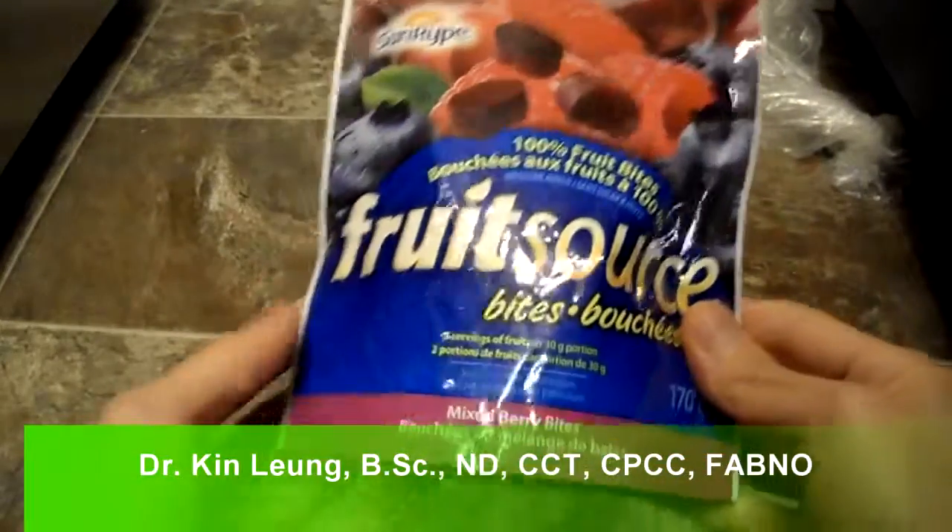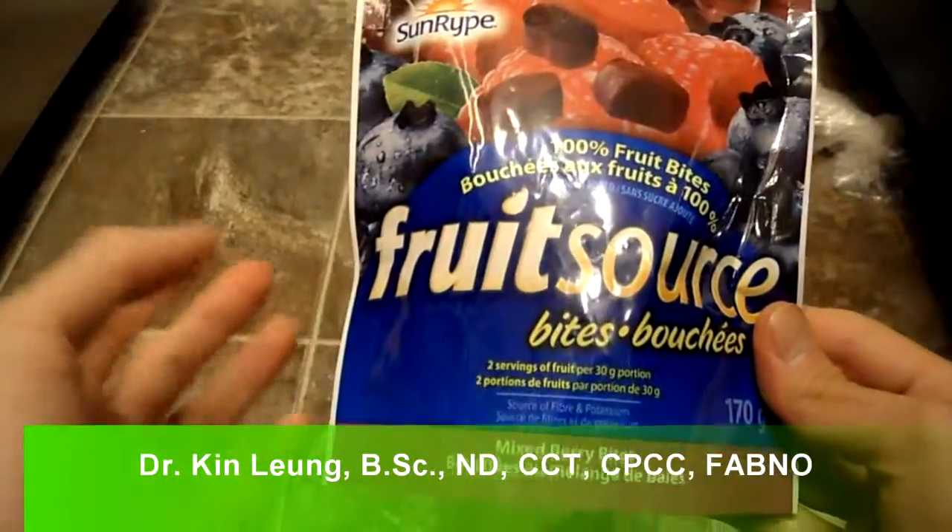All right, so today I'm doing a review on Sunripe food snacks. I saw this at the local grocery store — it's kind of neat.